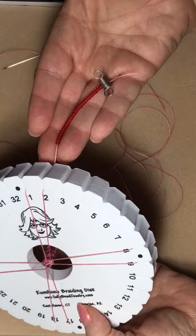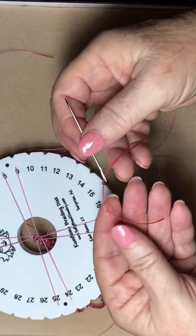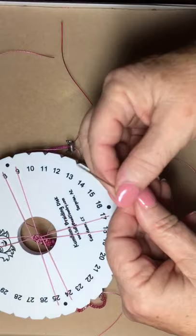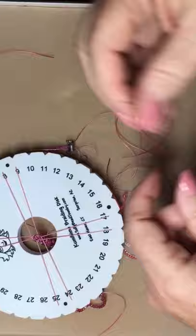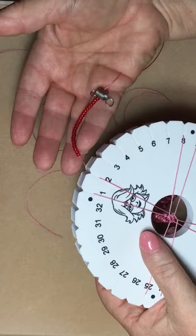What we're going to do is use a darning needle, which is a pretty stiff needle with a decent size hole. You're going to thread a new cord onto that needle. For demonstration purposes, I'm using a different color so that you can see better what I'm doing. You want to make sure that the cord you're replacing is the next one to be braided.